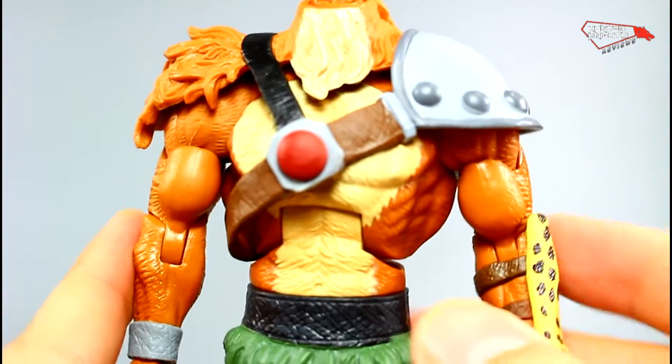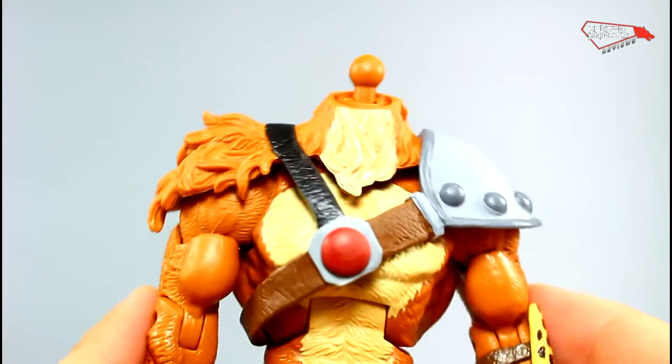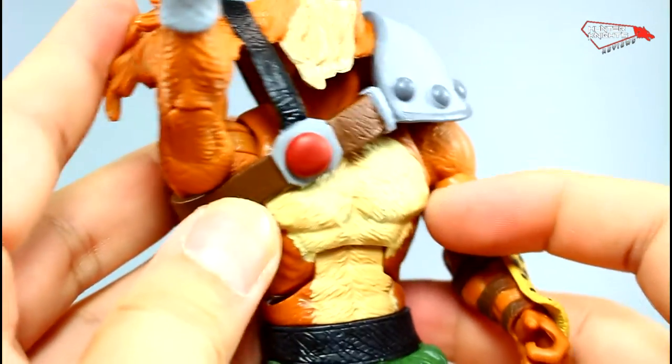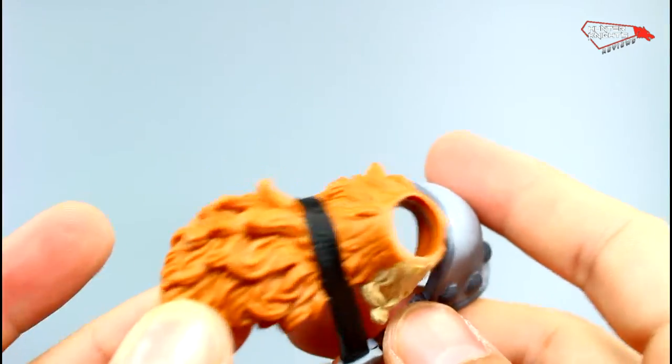The majority of this figure is done in a Masters of the Universe Classics buck, but the way it's done is so clever — only the Horsemen can come up with this. If you remove it, you're going to see the Beastman buck underneath. This is clever design — it's like going to school with the Horsemen.